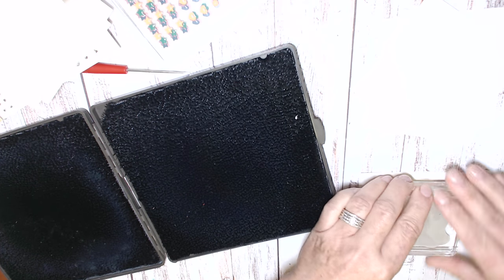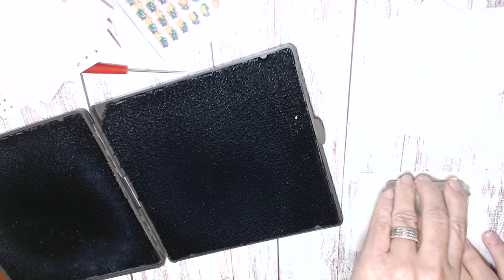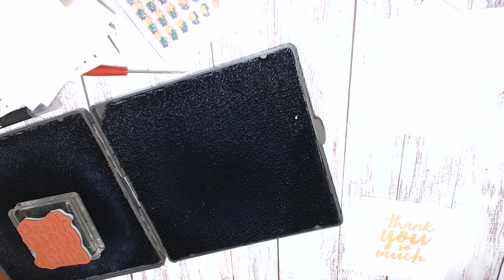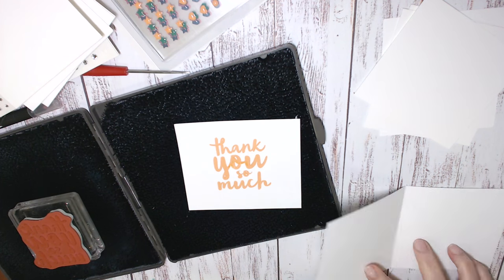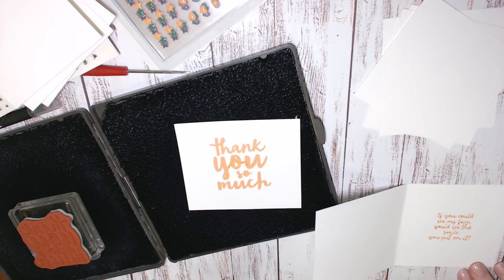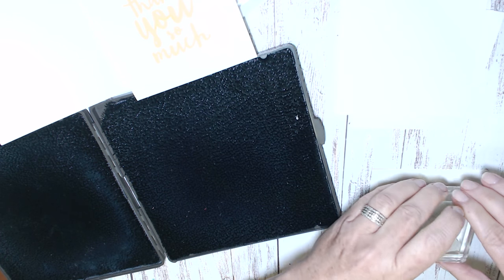I'm starting out stamping on those square off-cut pieces in the centre, and these will be cut out into a circle using the circle framelits. But while I have the ink pad open I want to stamp on the inside of the card as well, and there are enough greetings in this stamp set that you can have the main greeting on the outside and then put five different greetings on the inside — so I thought how cute would that be to dress the inside of the card as well.